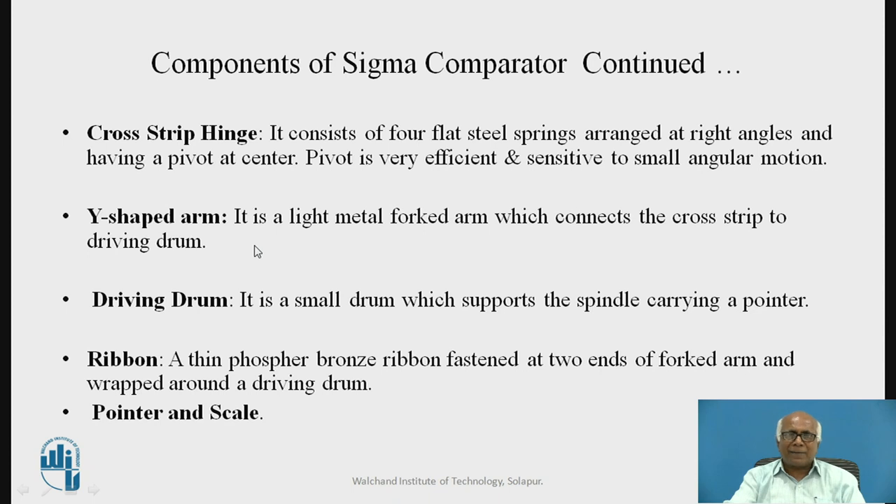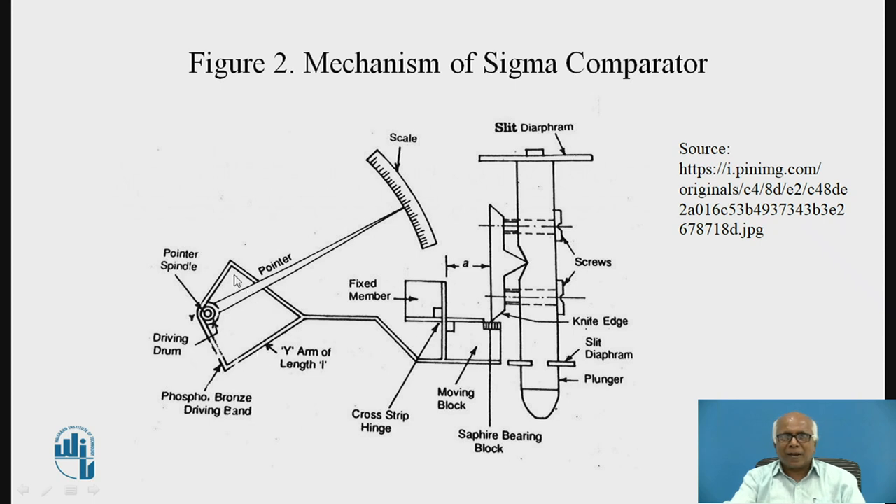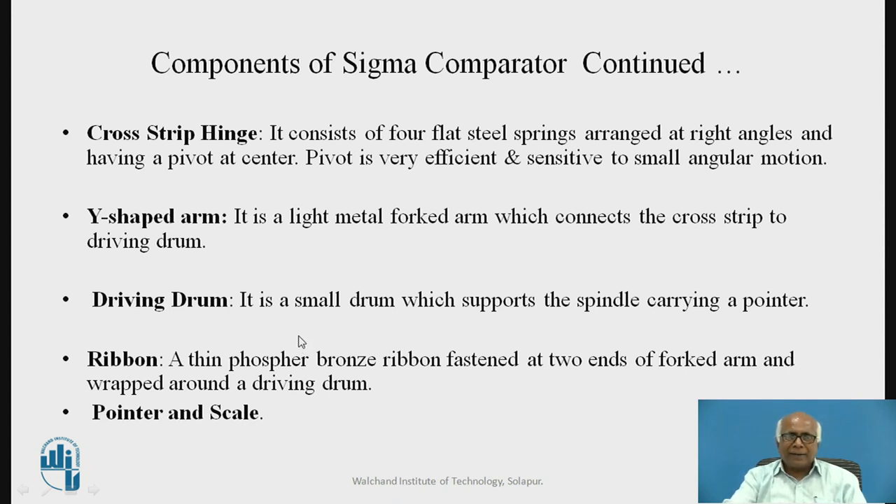One more important element is the Y-shaped arm, also called the forked arm. It is a light metal forked arm having a Y-shape, which connects the cross-strip hinge to the driving drum. As the cross-strip hinge moves due to movement of the moving block, that motion is transmitted to the Y-shaped arm. The driving drum is a small drum which supports the spindle carrying a pointer.